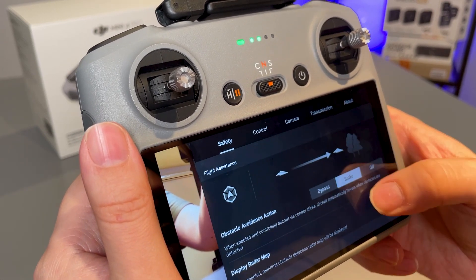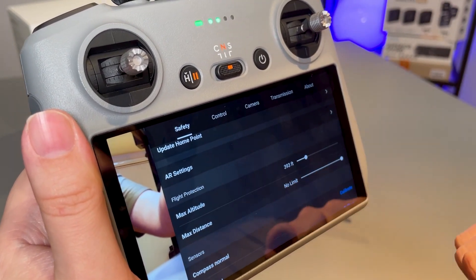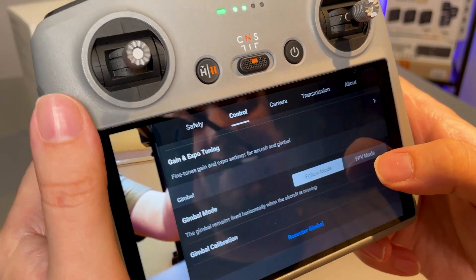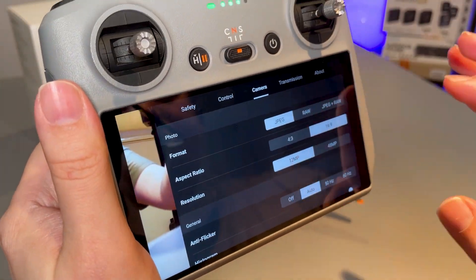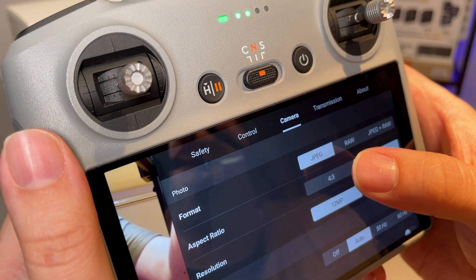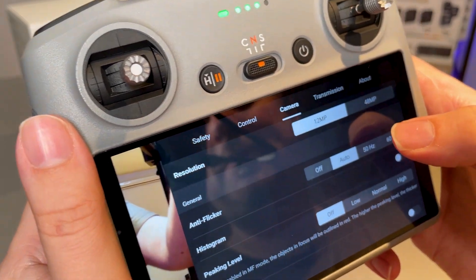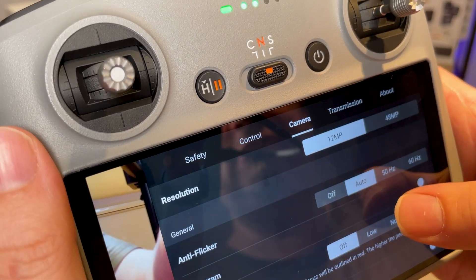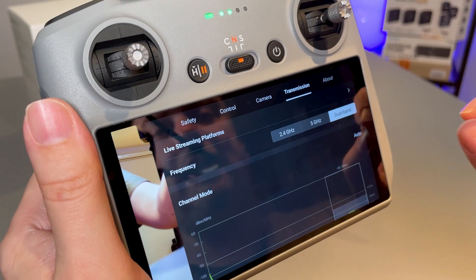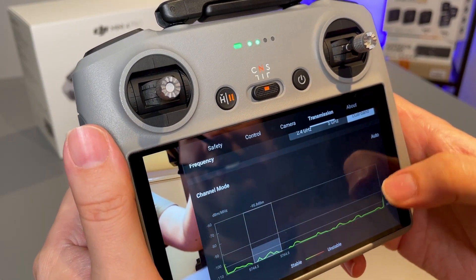If we pop over to control, this is where we can change our units — switching to imperial adjusts everything as expected. For gimbal mode, I recommend keeping this on follow mode for most situations; FPV mode is if you want more sporty-looking cinematic shots. On the camera settings, adjust these to how you want them. For photo format, I keep this on JPEG simply because I don't do a lot of post editing. Aspect ratio and resolution: 12 megapixels will be fine to start with; 48 megapixels gives much larger file sizes but allows you to zoom in for greater detail. For transmission, the DJI OcuSync technology will automatically allow the drone and controller to switch channels and frequencies on the radio network as needed — just keep this set to dual band and channel mode to auto.